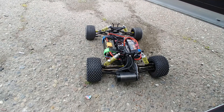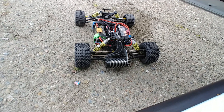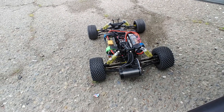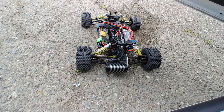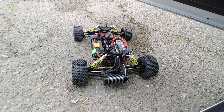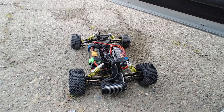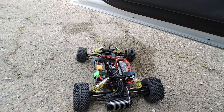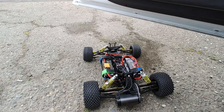Dang. I got some Traxxas gears so I'm going to see if they fit. Put those in if they do and we're going to rock this bad boy. It does good except for my steering to the right is bad, so I might have to change my servo. I tried trimming it.